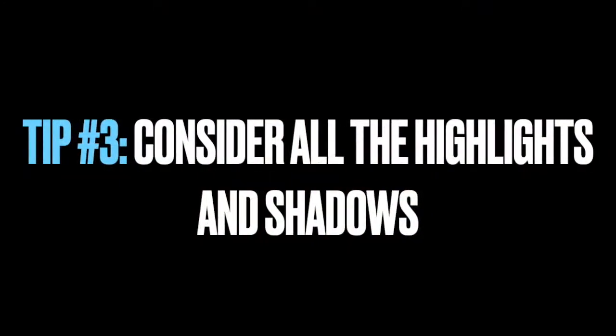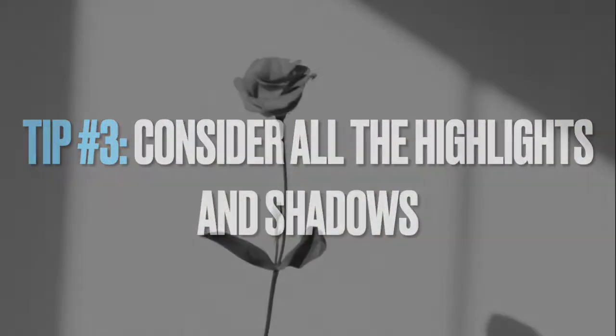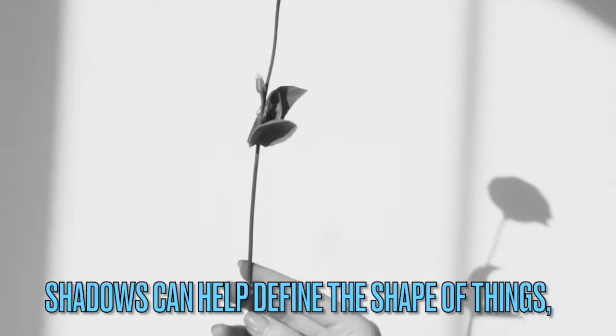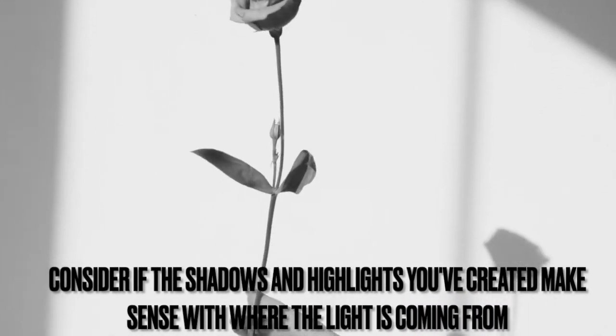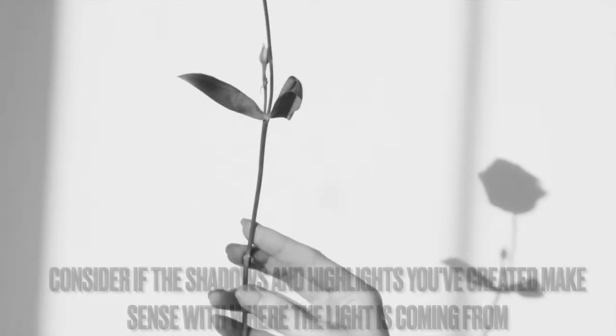Tip number three: consider all the highlights and shadows. Shadows can help define the shape of things. Consider if the shadows and highlights you've created make sense with where the light is coming from.